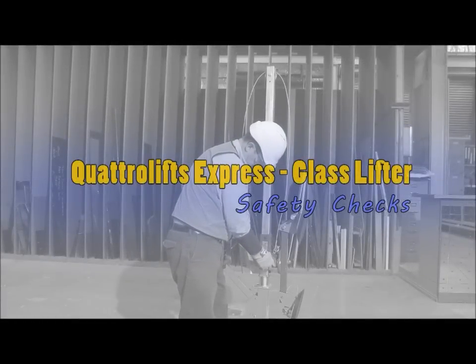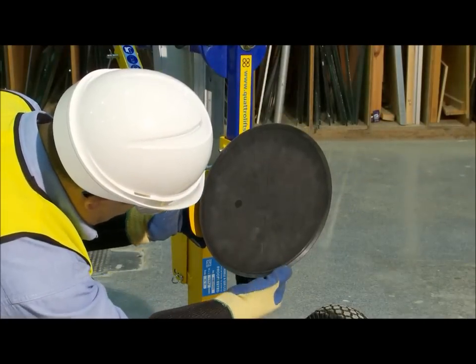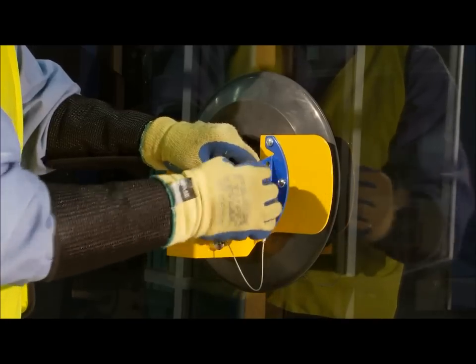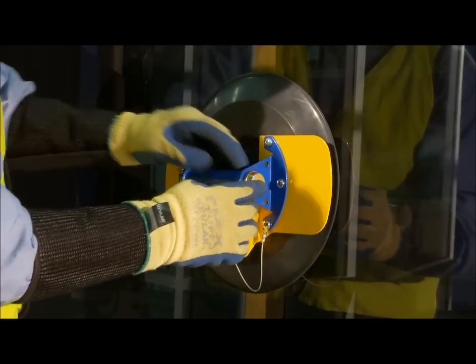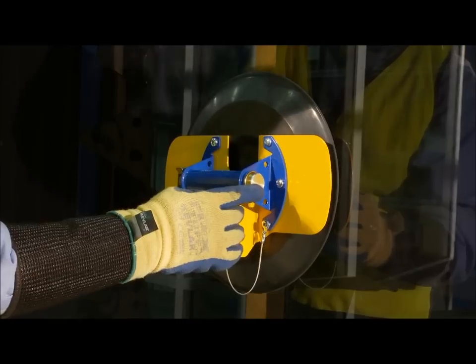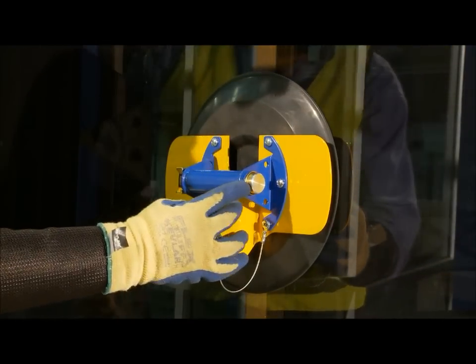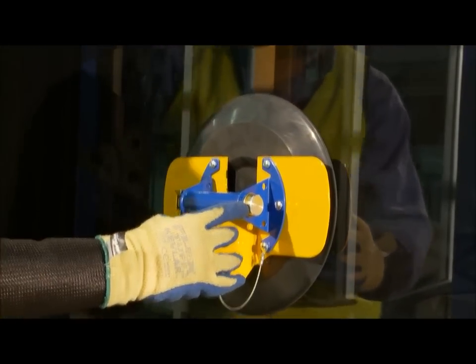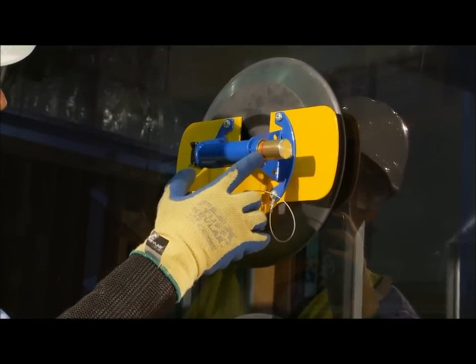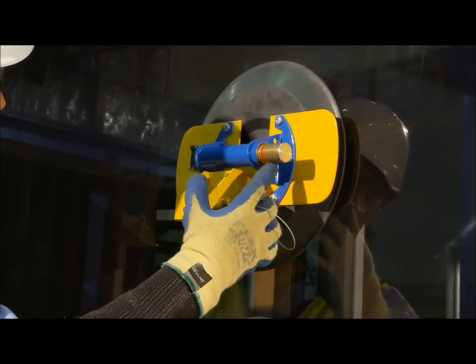Safety Checks. Before use, inspect the vacuum cups for damage or cuts. Test the vacuum cups by attaching them to clean glass, applying vacuum and observing the plunger. It must not move out within a reasonable time of 15 minutes. If the red line is visible, the vacuum cup may be faulty. Contact your supplier for a replacement vacuum cup.